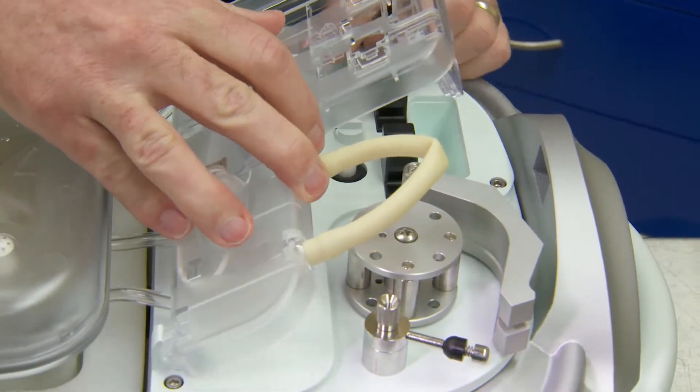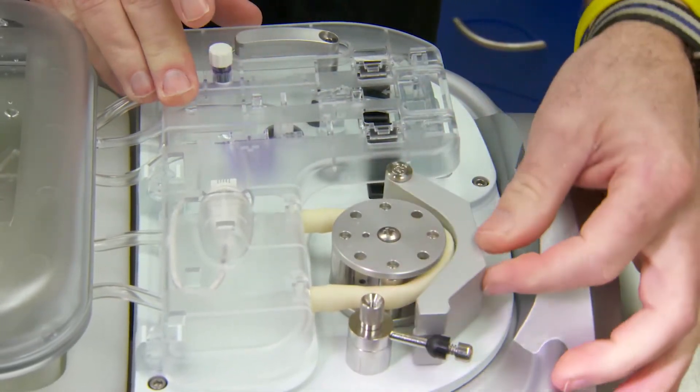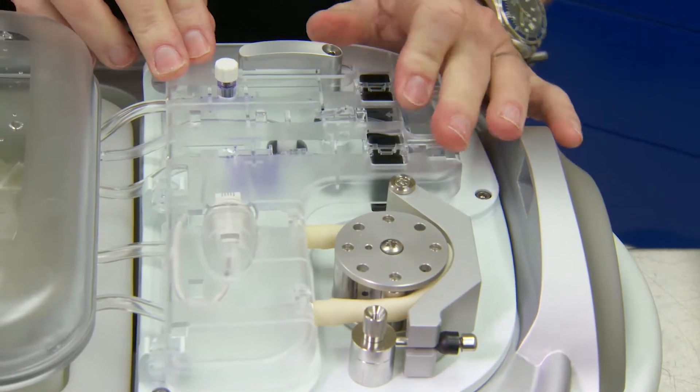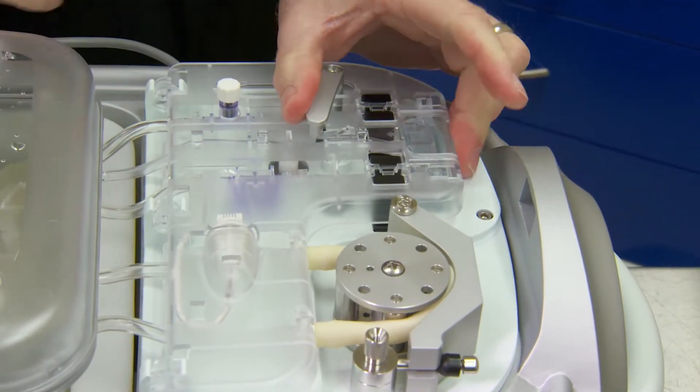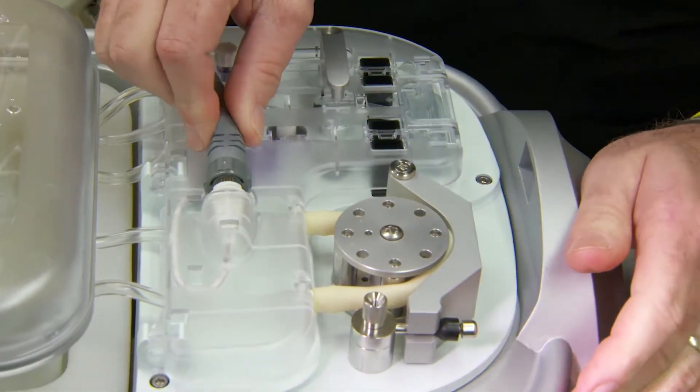The beige tubing is then placed over the pump head. The raceway is closed and the spring latch arm is locked. Apply slight pressure between the bubble detectors and close the locking arm. The pressure sensor cable is then installed.